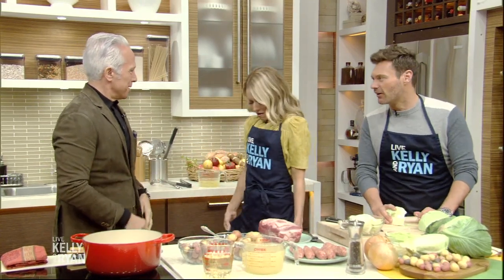All right, very exciting. We're continuing our Insta-Foodie winter cooking week with a recipe from restaurateur, author, host, and missional star chef, Jeffrey Zakaria.